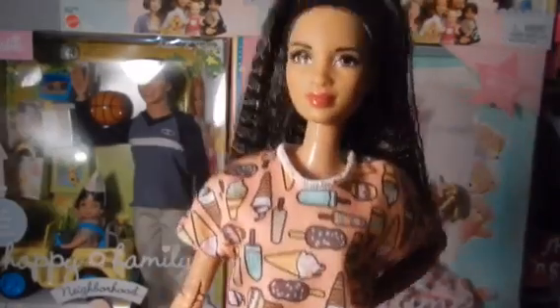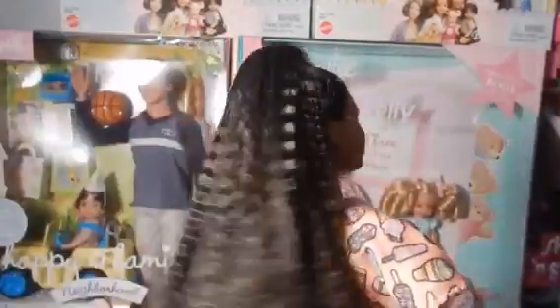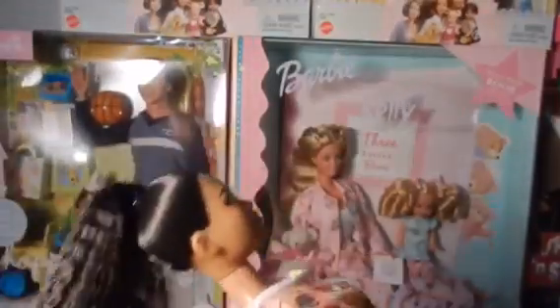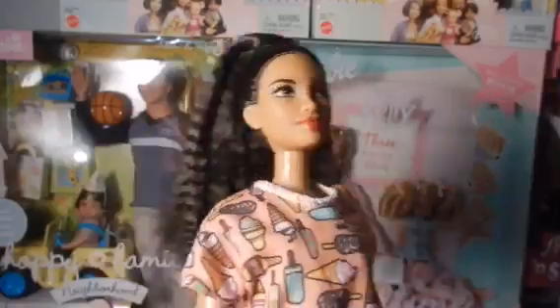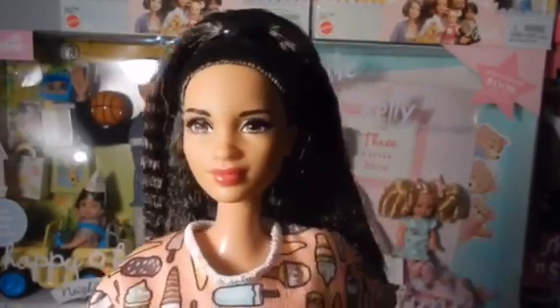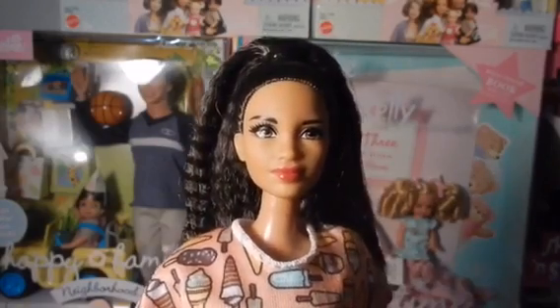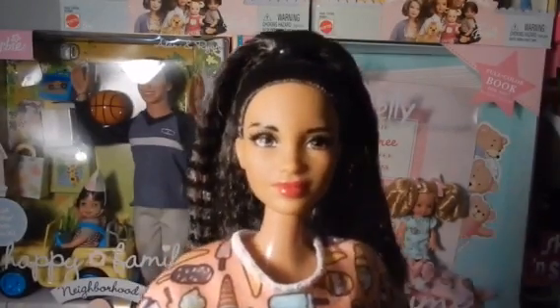Let me know in the comments how she looks better — in the Made to Move body, the Kirby Barbie, or petite. Her hair is like a lot of hair, and it's thick and nice and soft, not super stiff. I really think she's pretty. Make sure to like, comment, and subscribe, and follow me on Instagram at Tiff underscore the Barbie. Bye, thanks for watching!